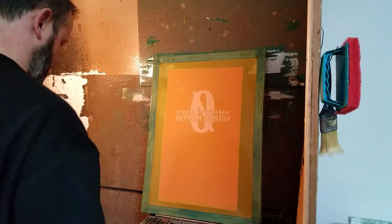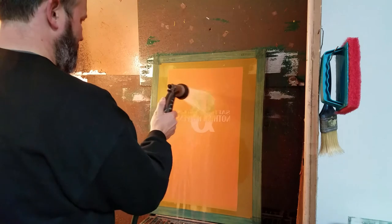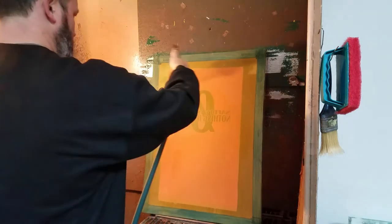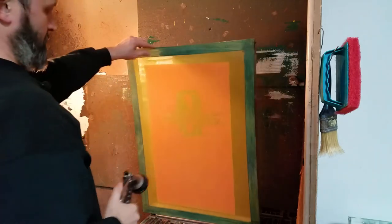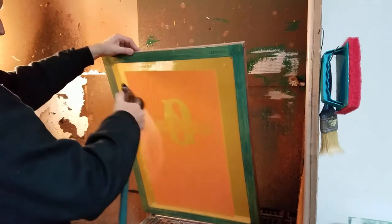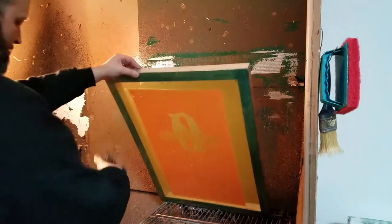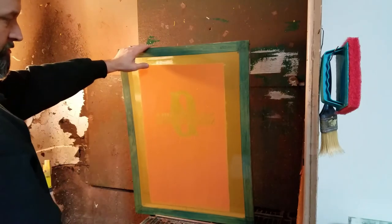I just use the garden hose. I do use a pressure washer sometimes when I have halftones, but this will wash right out. When I get done, tilt it and just a gentle spray — front and back.